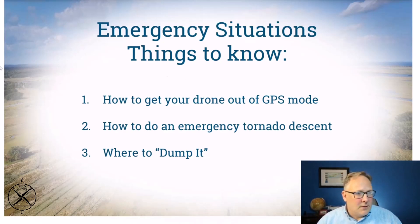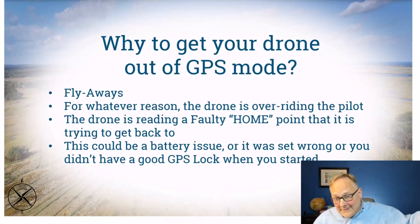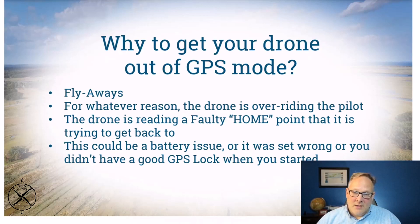Why do you want to get your drone out of GPS mode? Sometimes you may face a flyaway situation — the drone is trying to fly home, but home is where you were yesterday in Connecticut or a hundred miles away because your GPS didn't reset the home point. You took off too quickly, and now the battery is dead and it's heading for the horizon. It's going to keep going, trying to get home, and you're going to lose it.